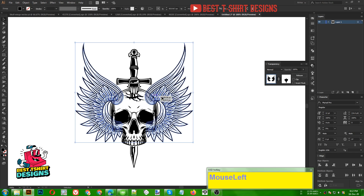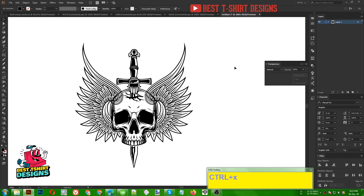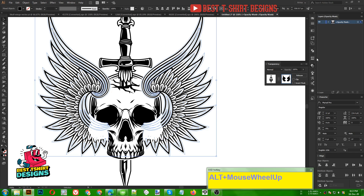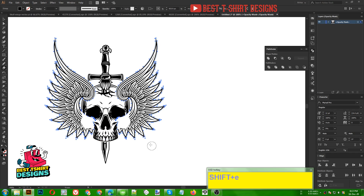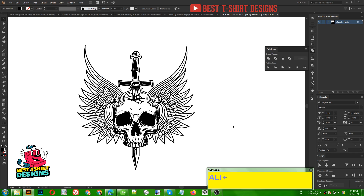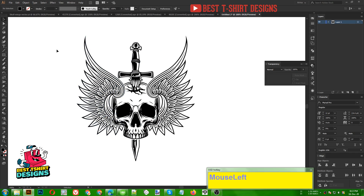Now I want this part of the wings to be on top of the skull, so I need to create an offset path for the wings. Ctrl+X to cut, then selecting the skull vector group, opening the Transparency panel, clicking Clip, pressing Ctrl+F to paste in front. I use Merge > Unite to make it one single shape. Using the eraser tool I erase the parts I don't want, and now it is perfectly blending — the wings go behind and come to the front exactly as intended.